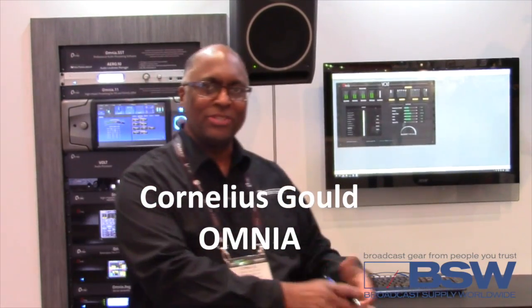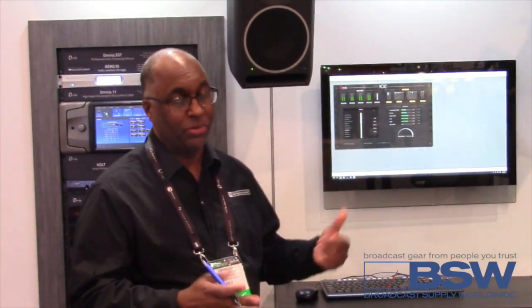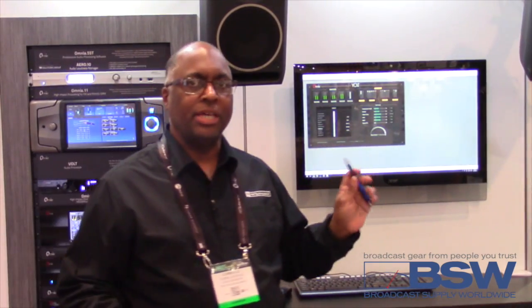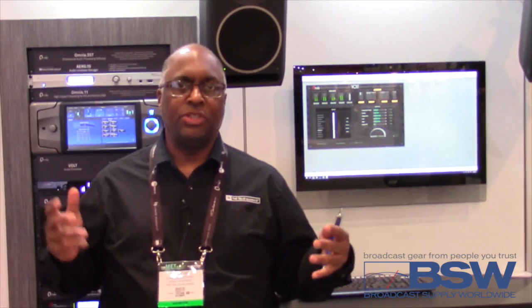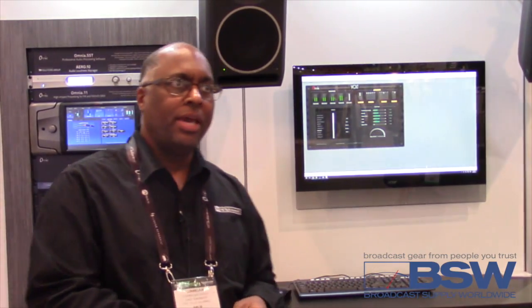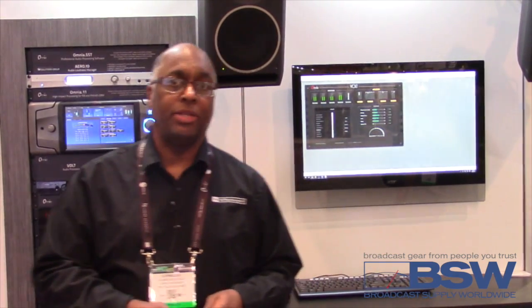Hi, I'm Cornelius Gould. I was on the team that developed Omnia Volt and kind of the mastermind behind the controls, but it really was more of a group project with the team Omnia back in Cleveland. The Omnia Volt is essentially Omnia 11 G-Force's baby brother. So we've taken some of the best components of G-Force, stripped it down, put it in the Volt, as well as some of the best of previous processors such as Omnia 6 and the Omnia 1, its predecessor. And as a result, we have a processor that's very competitive with our old Omnia 6, and that's caught a lot of people's attention, both hearing that from me and actually hearing it with their own ears.